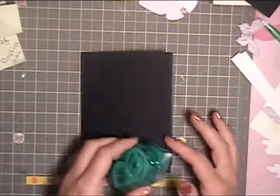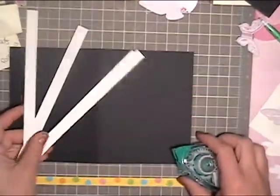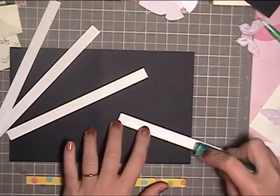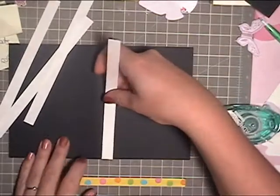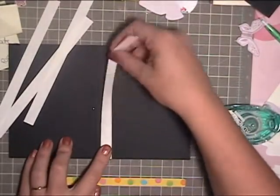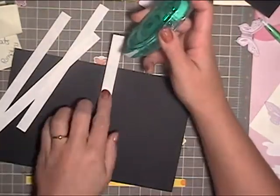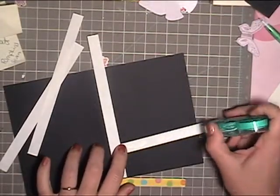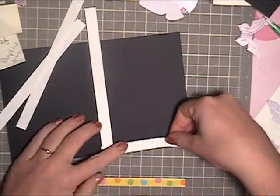Hey everyone, Allison here from Black Cat Scraps. I've got another card today. This is a black cardstock from DCWV — it's textured, very cool. I'm taking white copy paper cut to half-inch strips and placing it to create a border around the front of the card, gluing it down with temporary adhesive from Tombow Mono.